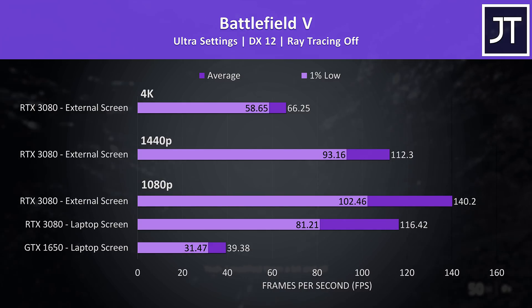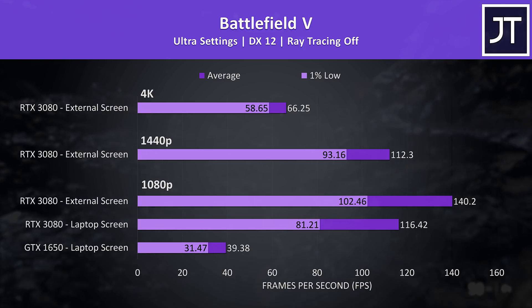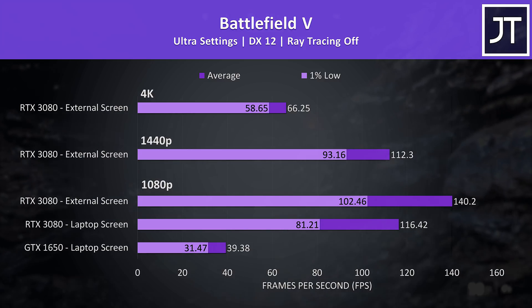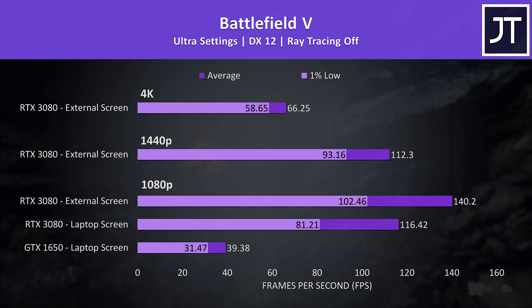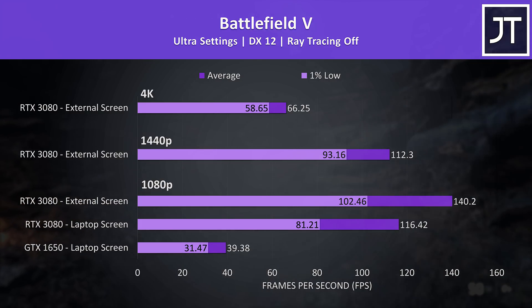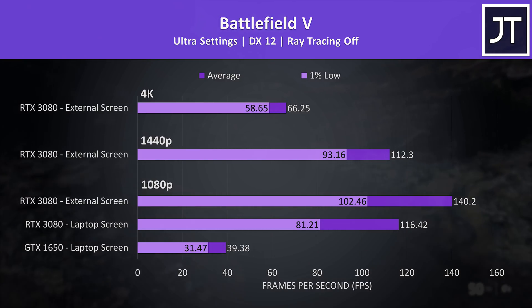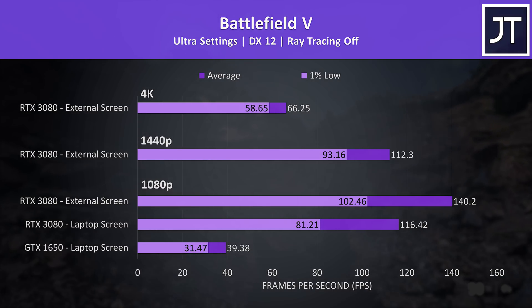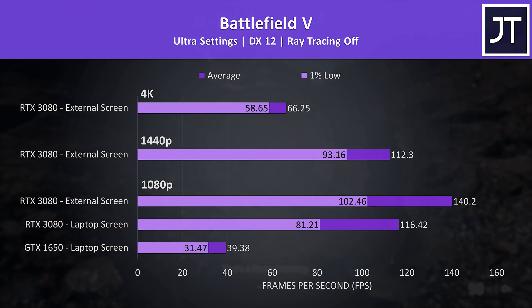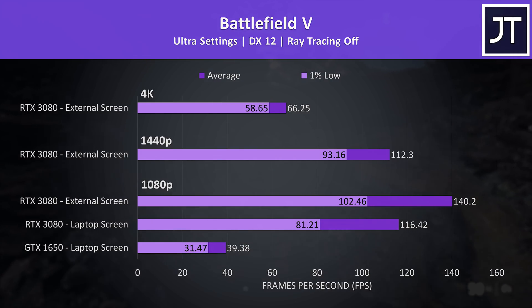Battlefield 5 was tested in campaign mode walking through the same part of the game in all configurations. 4K with the 3080 at max settings averaged above 60 FPS, and even the 1% low is ahead of the average FPS from the 1650 at 1080p. The eGPU at 1080p offered a 196% higher FPS over the laptop alone, and using an external screen gave an additional 20% higher frame rate compared to eGPU plus laptop screen.